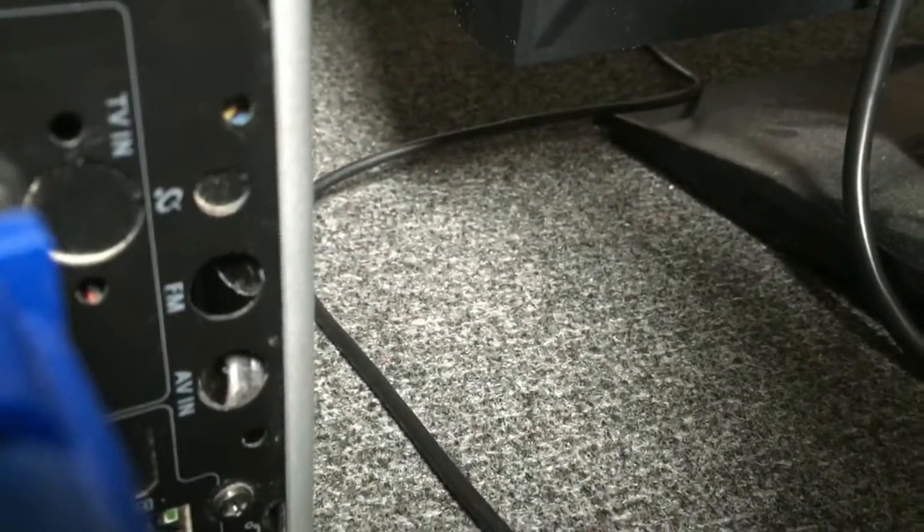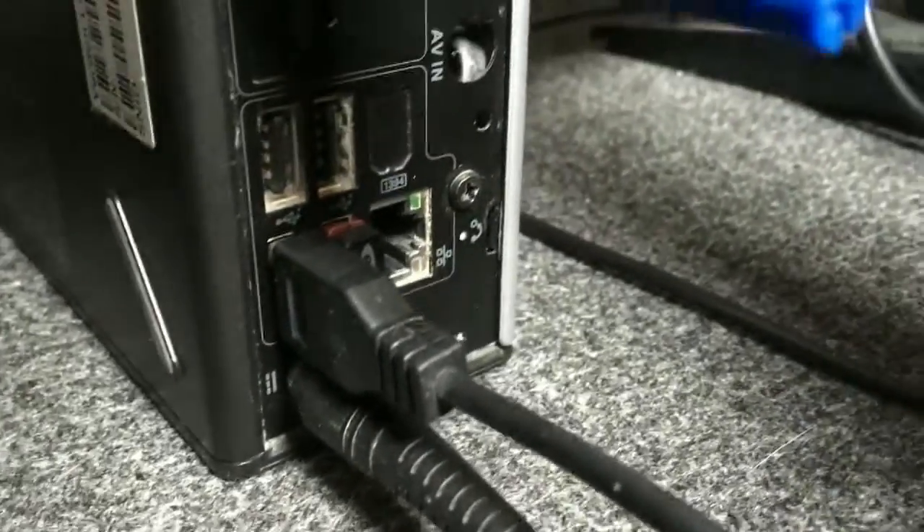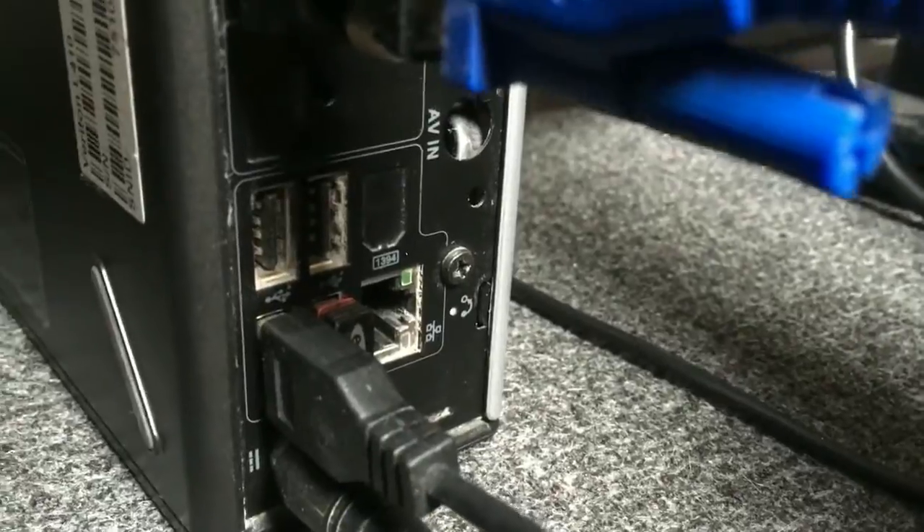Also on the back: Wi-Fi, TV-in, FM, AV-in, and HDMI was an option. Also 1394 was an option, but it wasn't included in this one.